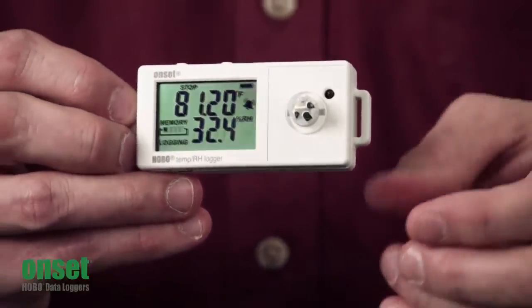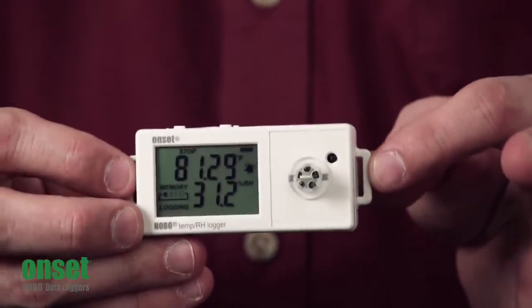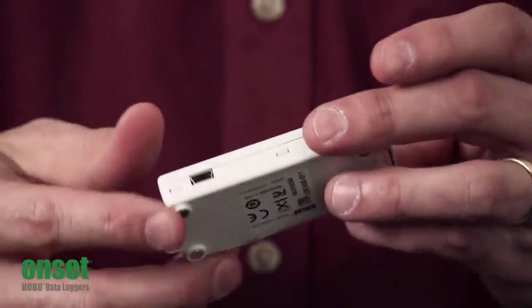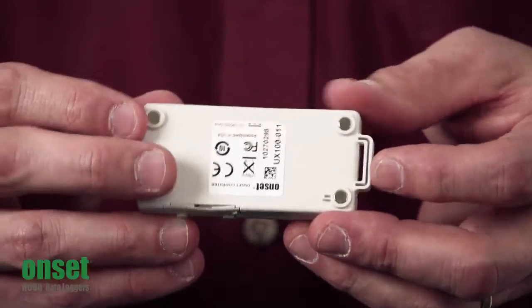We have a new case design here. As you can see on the side, we have tabs which allow you to run zip ties through to strap this to something. On the back, we have four rare earth magnets, so you can stick it to something metallic.